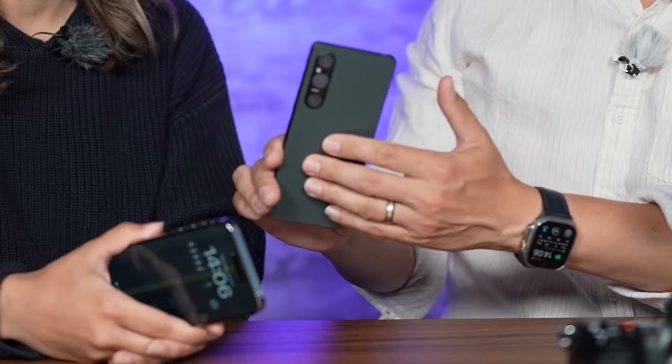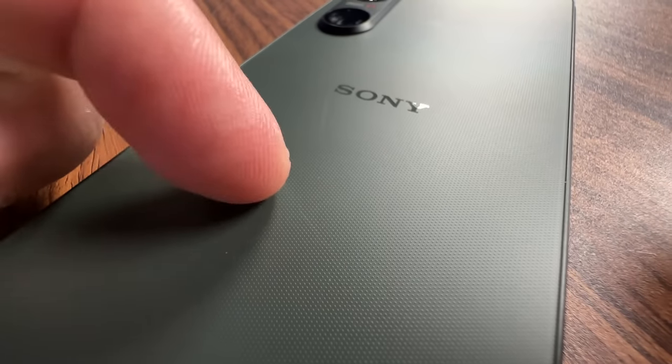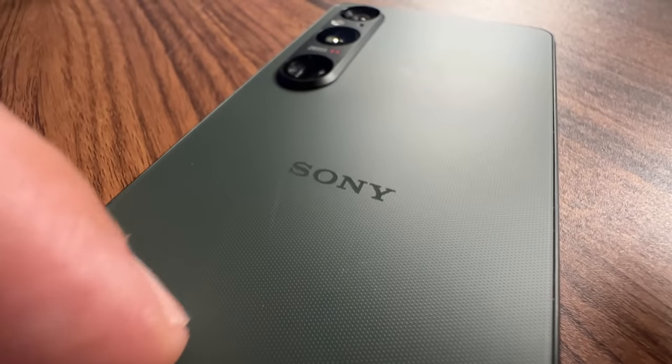First of all, feel both of these — which one would you rather hold in your hand? Definitely the Xperia because it's more narrow, so it fits in the hand more comfortably. Also, the back is a little bit textured, so it doesn't feel quite as slippery, which is why I always keep a case on my iPhone. Apple makes a design that looks good but doesn't feel good, but Sony made a design that actually functions, because these are tools for us.